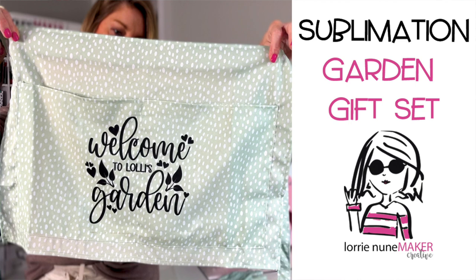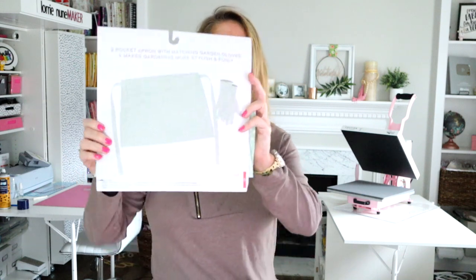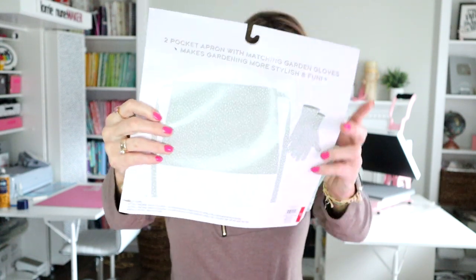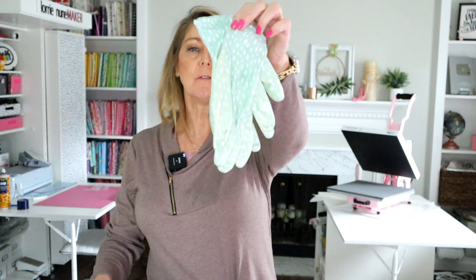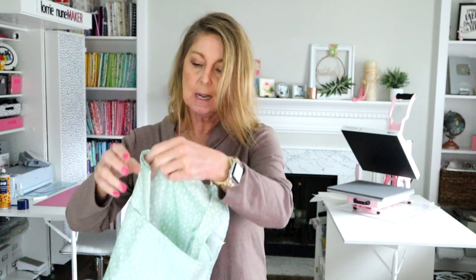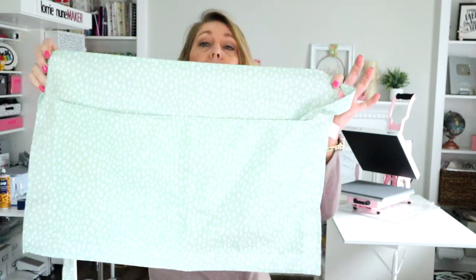Hi everyone and thanks for joining me. Today we're going to be sublimating this really cute garden gift set that I found in the Target dollar spot. It is a cute little apron with a pair of gloves. You can sublimate the gloves if you want, but I'm just going to be doing the apron. I originally picked this up thinking I would do an embroidery video with it, but it is a hundred percent polyester, so I thought this would be absolutely perfect to use for sublimation.